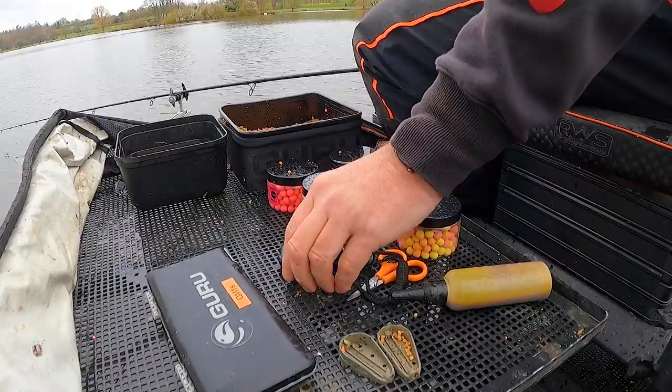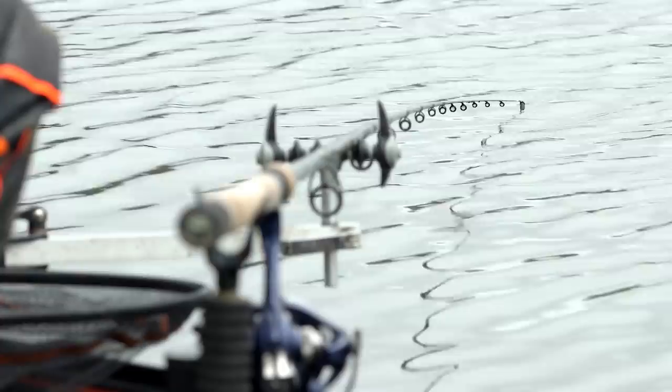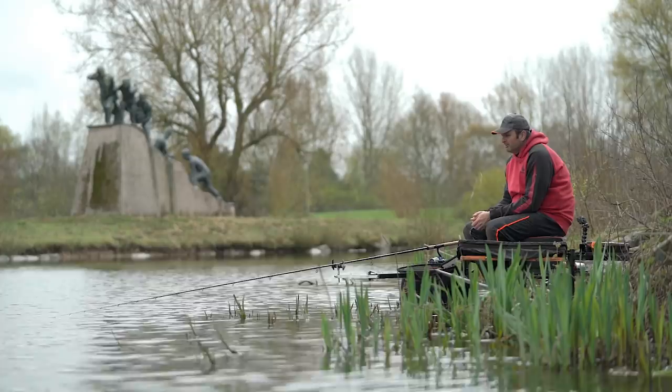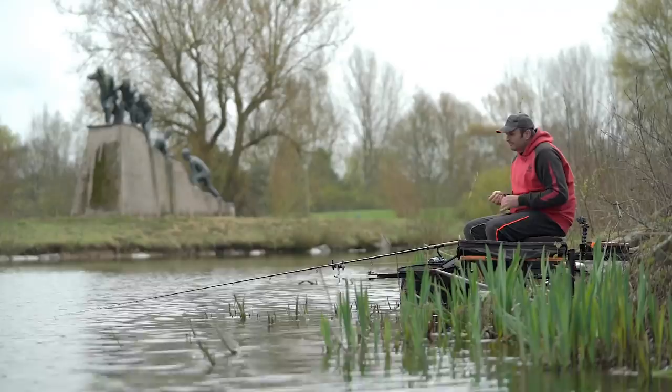Once I'm happy the feeder's not going to move and the line's sinking, I start the watch. For this type of fishing, a stopwatch is literally invaluable. The way I break it down today, I might be fishing for four or five bites — I don't need 40 or 50 casts to catch four fish. In reality, I need four casts. I'm a big believer that the harder the fishing, the longer your feeder's been in the water, the more chance you've got of getting a bite.